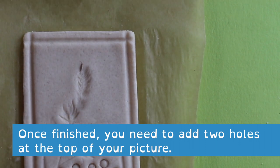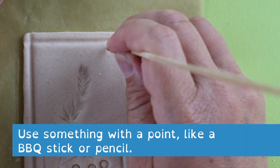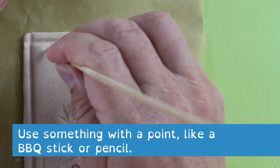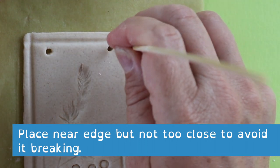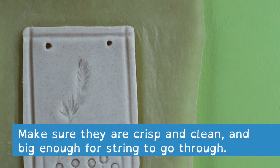Once finished, you need to add two holes at the top of your picture — these will be used to hang your picture up. Use something with a point like a barbecue stick or a pencil. Place the holes near the edge but not too close, to avoid them breaking after you've cooked them, and make sure they're crisp, clean, and big enough for your string to go through.